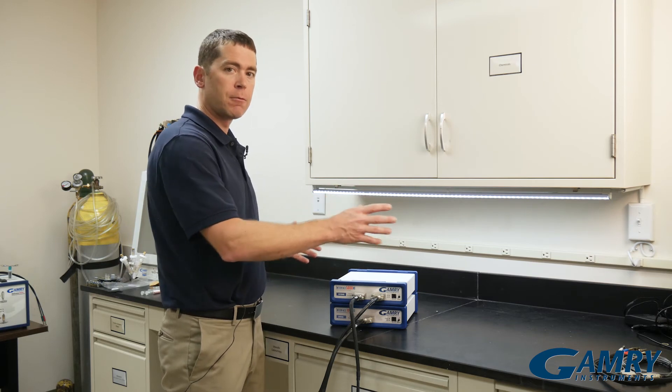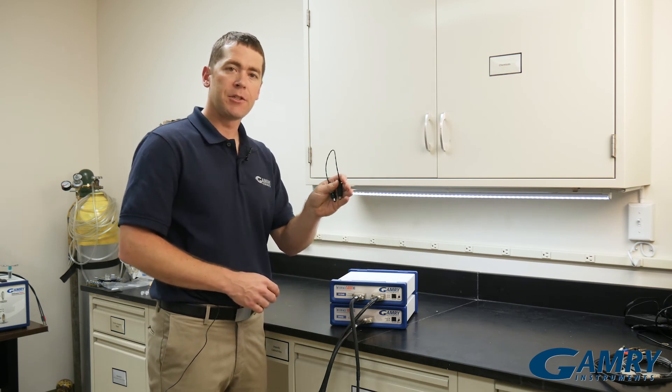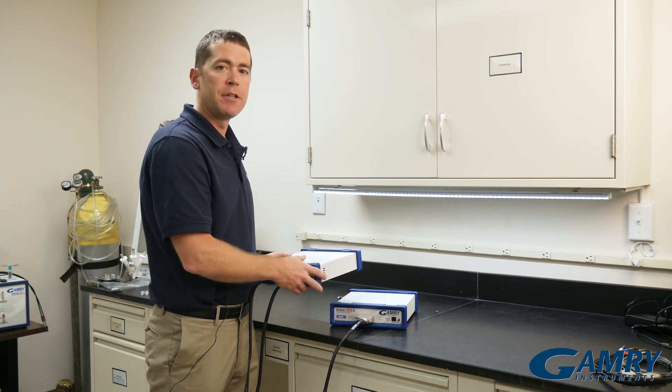When you're all finished and you want to separate your potentiostats again to go back to running individual experiments, all you have to do is disconnect your bipotentiostat synchronization cable. Then you can take your potentiostats and put them back to where they normally were, and run individual experiments.